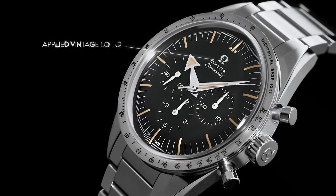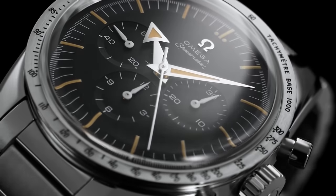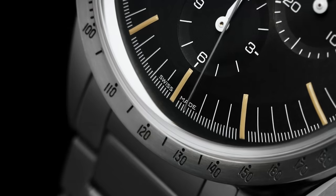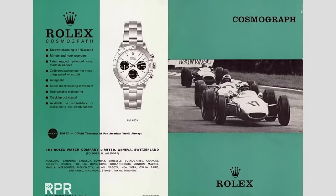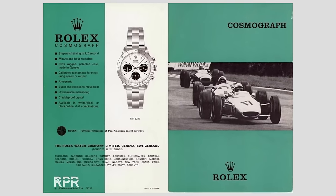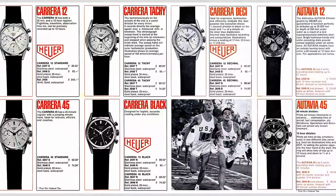The tachymeter scale, used for measuring speed amongst other things, was shifted from the dial to the bezel as a statement of intent, which in turn acted like a shield around the watch to protect the complex mechanism within. Realizing the game had moved on, others would soon copy Omega, like Rolex with the Daytona and Heuer with the Carrera, both in 1963.